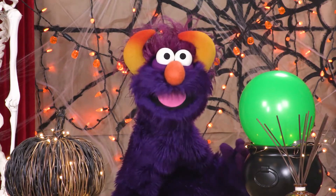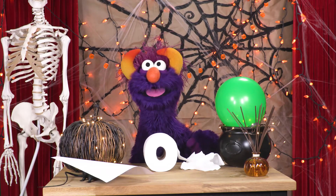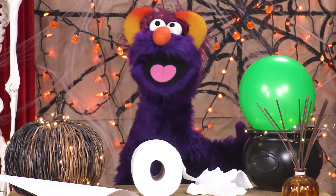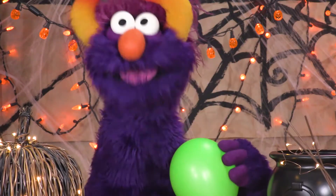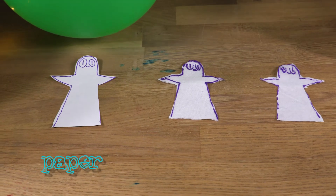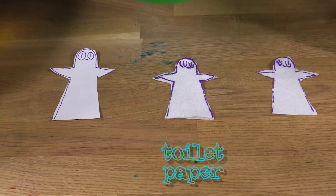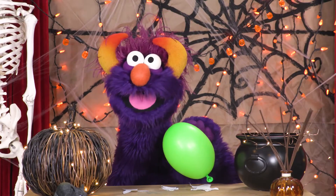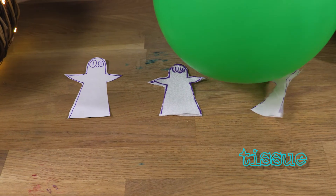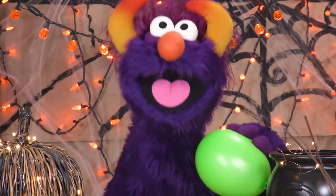We can try different materials. What do you think would fly best? Tissues? Toilet paper? Regular paper? Let's try! Now we're doing a real experiment! I have a hypothesis — I think the lightest material will fly best. Okay, here we go! Awesome! I was right!